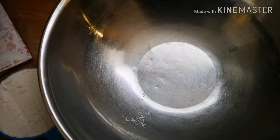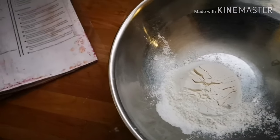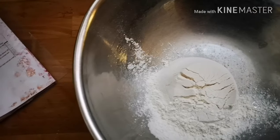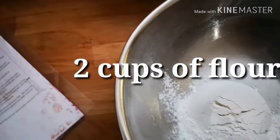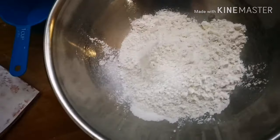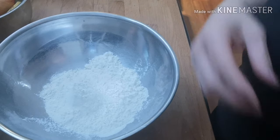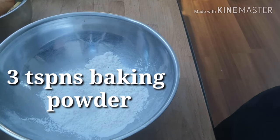So, the first thing we need in our blueberry muffin recipe are two cups of flour. Here we go — two cups of flour. Three teaspoons of baking powder.